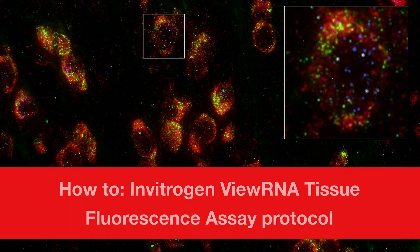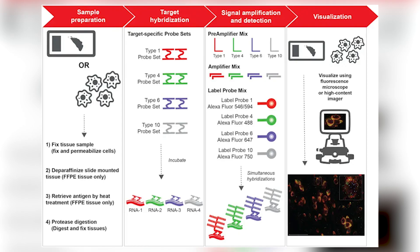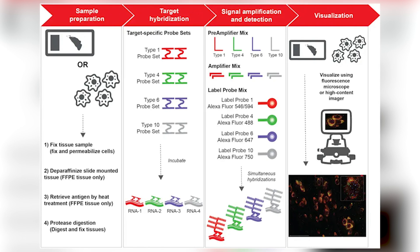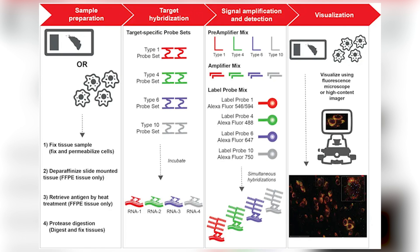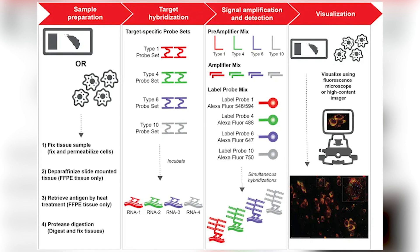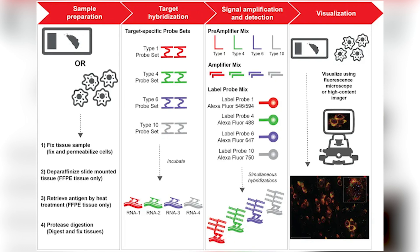Invitrogen VUE-RNA in-situ hybridization assays enable reliable detection of mRNA targets in cells and tissue sections. These assays incorporate branched DNA amplification technology to visualize RNA with single-molecule sensitivity and superior signal-to-noise ratios than traditional ISH technologies.